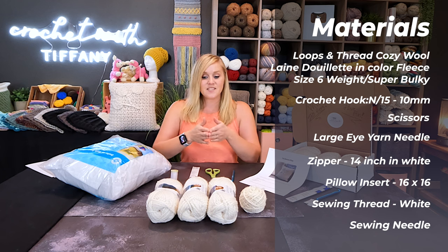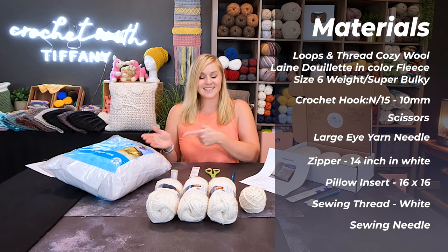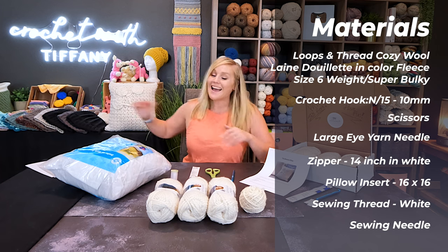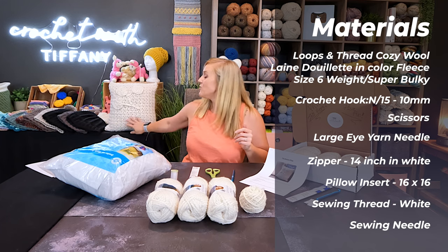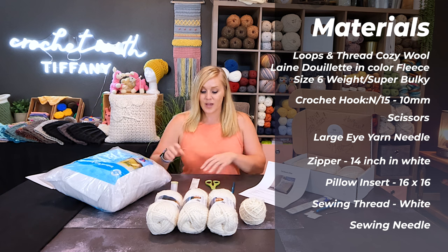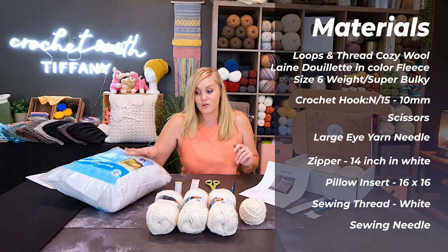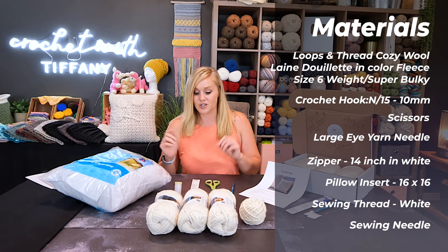Now the pillow itself is 15 inches wide by 15 inches long, while the pillow insert is 16 by 16. It's a little bit larger — I did that on purpose so that the pillow form would fill out the cover, giving you this really beautiful stretched-out form to the pillow cover. The zipper parts are optional. You can choose to just completely seal your pillow cover so it's not removable from the inside insert.